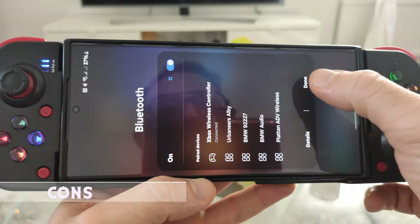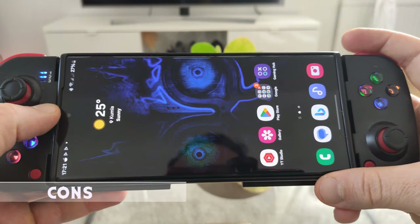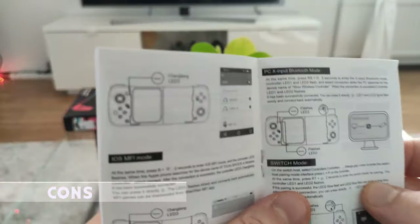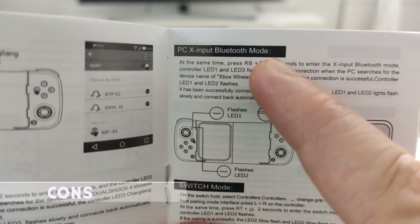Also, to correctly pair this controller you need to input a button combo to put it into the right mode, and honestly the manual is not the best help either. But once you get the controller set up using the correct Bluetooth input mode, you're good to go — and whatever you do, don't lose the manual.